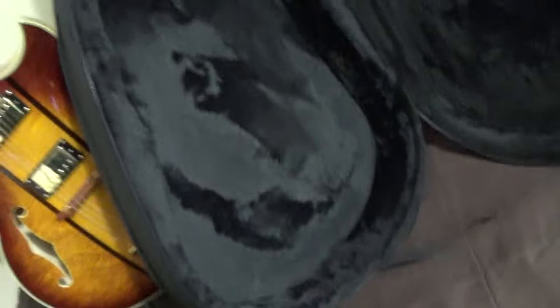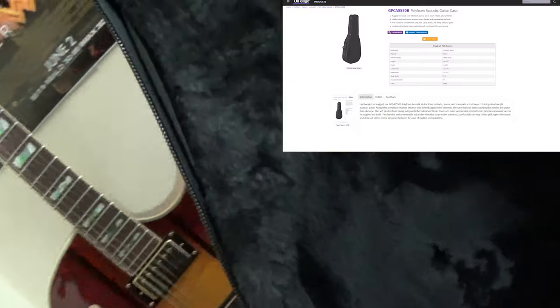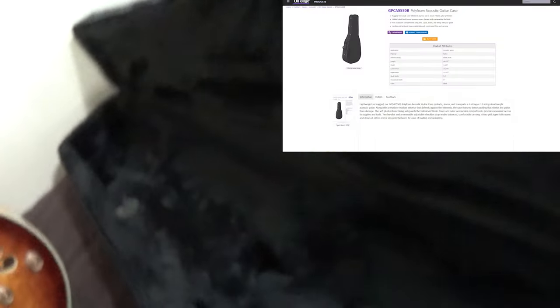I go to look it up for gig bags by price and it's not coming up, because this is actually called a guitar case. What differentiates this from an actual guitar case is it has zippers, which bags have, and it also has straps that come with it — you can put them on the back — which has the hooks for the backpack portion. So I still consider it a combination bag-case, because I have guitar cases that do not have straps to put on your back.